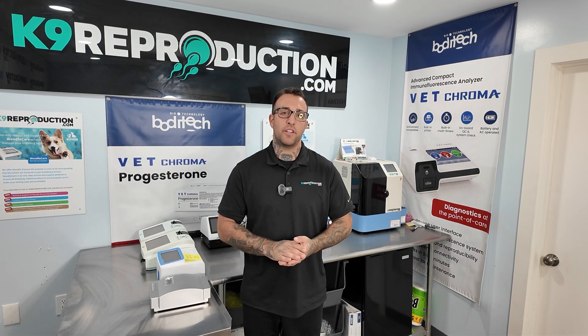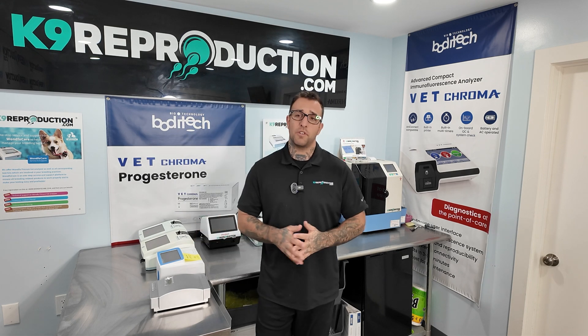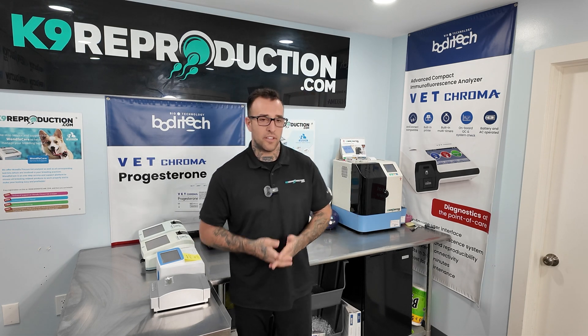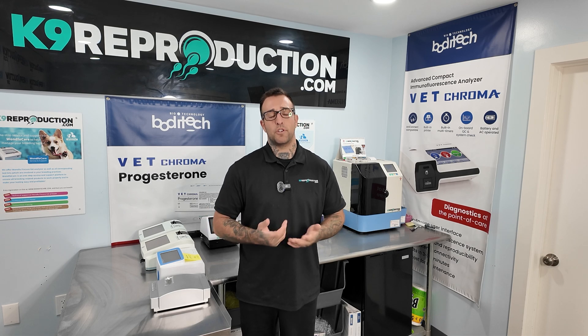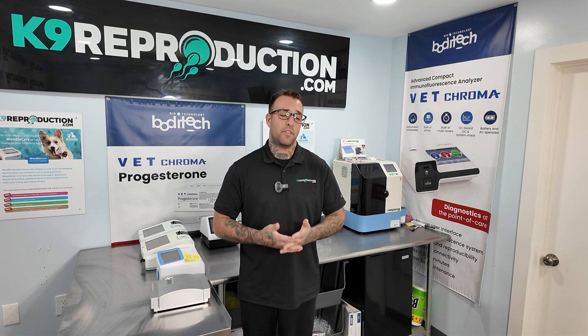When you dive into canine progesterone testing it's almost impossible not to hear the words IDEXX. Unfortunately, IDEXX machines you can only purchase with a vet's license, so that basically removes them from the list of purchasable options for normal dog breeders or anyone looking to do anything without a vet's license.